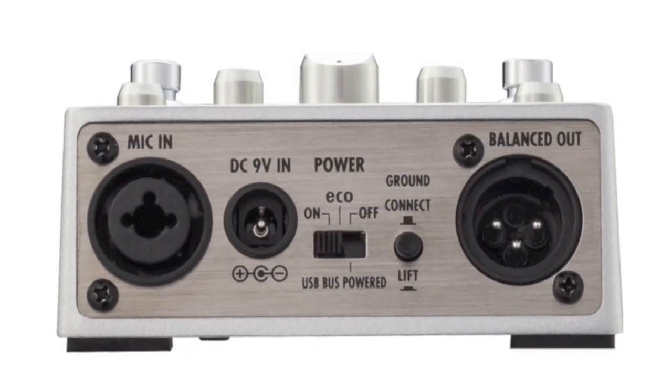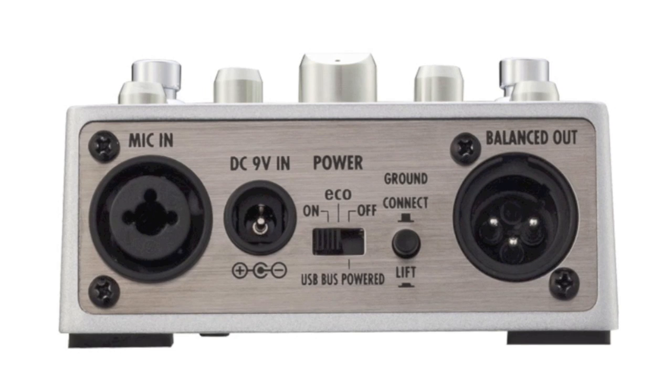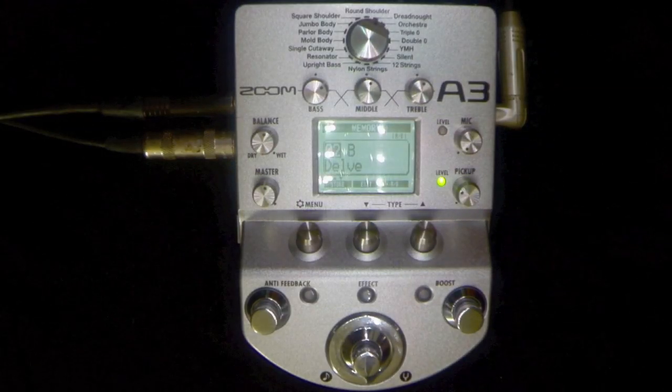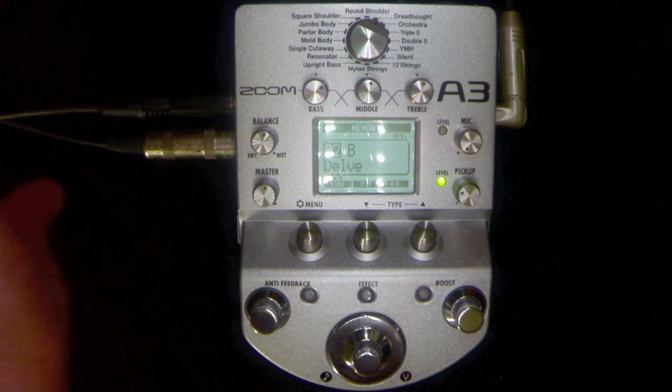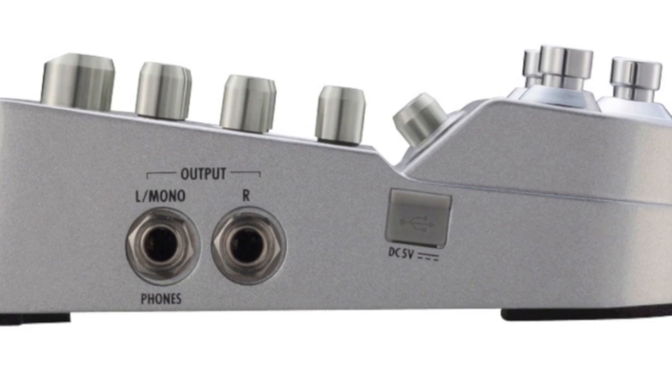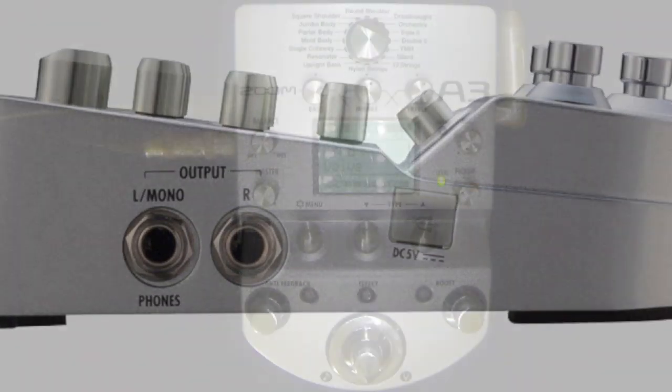On this side you have a DI out. For the purpose of this overview we have just left and right coming out of here and going straight into an interface into the computer as we run through it.